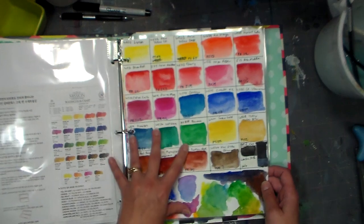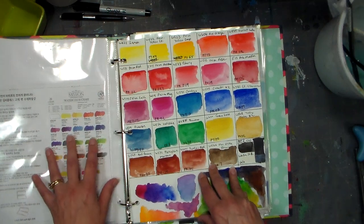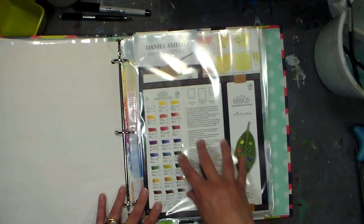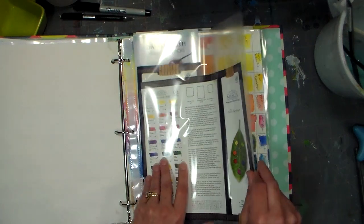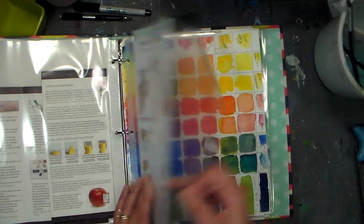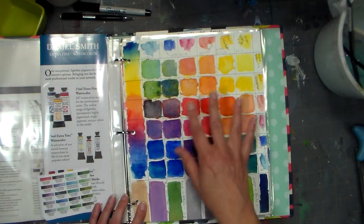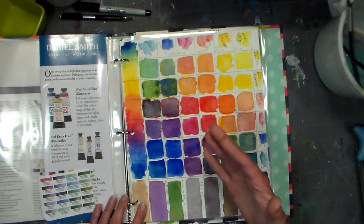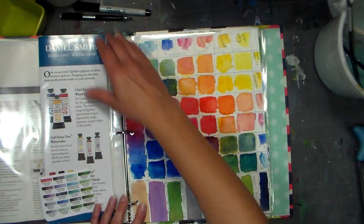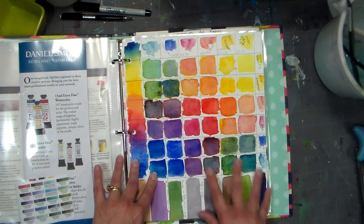These are my Mission Gold — since I have a couple of different lines and sets from them, this is my 24 set, this is the set of 20 colors that came with the Silver Class, which is their student line, and then I've got the other pamphlets for the Mission Gold colors here. Daniel Smith is something I really want to look into more — I bought the six-set on Amazon, the basic colors, and the more I keep looking at the swatch, the more I really like the colors. I'm thinking I'd really like to try some of their watercolor sticks, so I'm keeping all this information here.